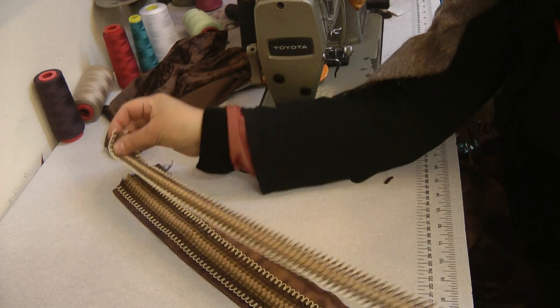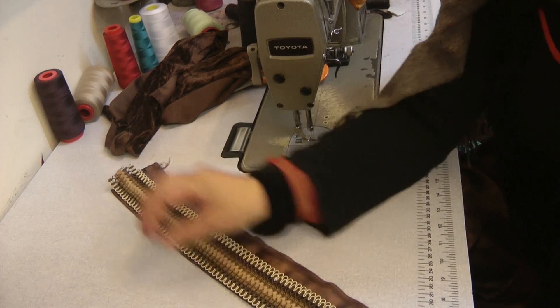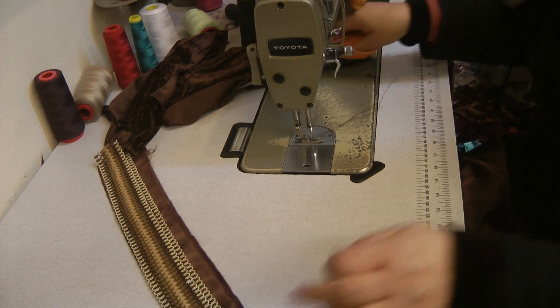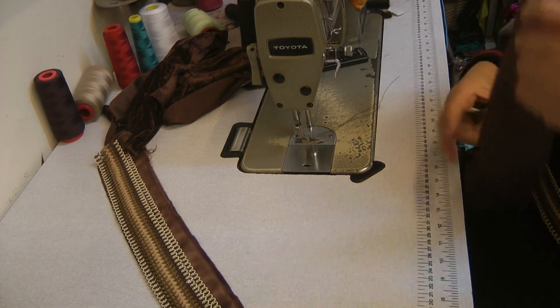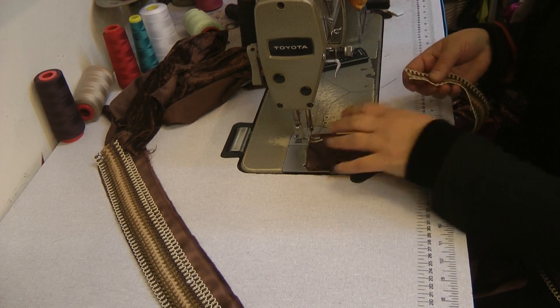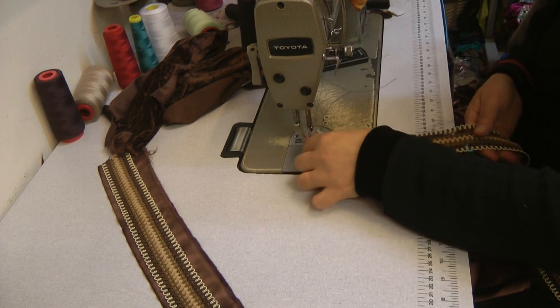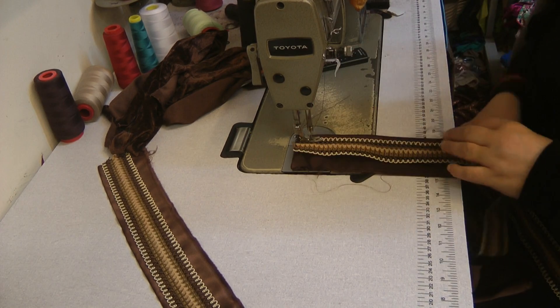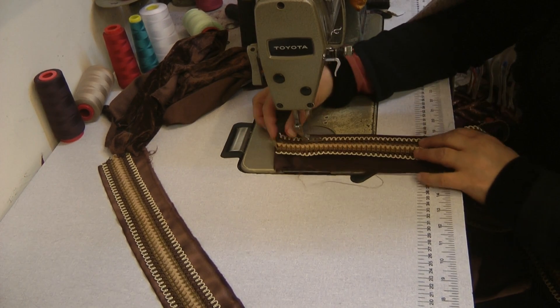There are a couple of things I'm going to do: one, I'm going to prepare the neckline, and two, I'm going to do the hem, which I'll also do a little demonstration for you. So keep watching — in the next video you'll hopefully see the hemline.